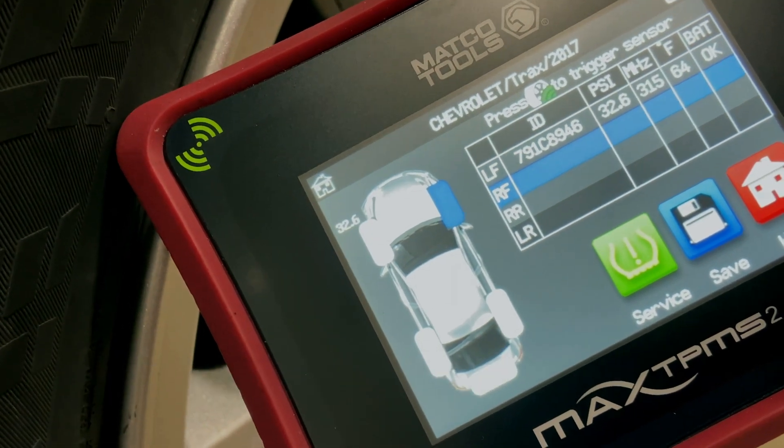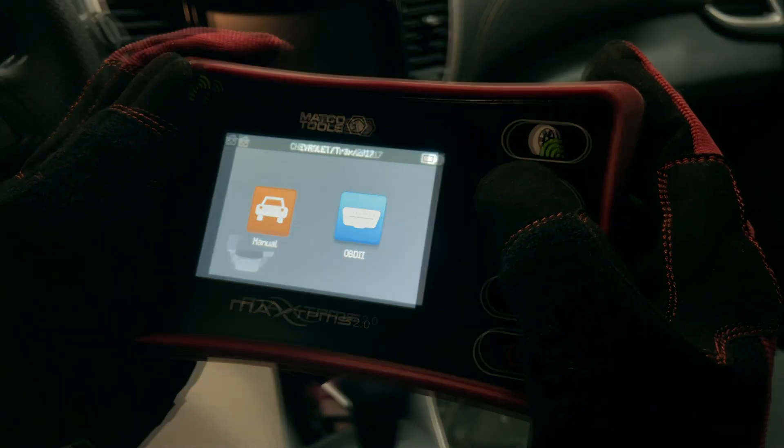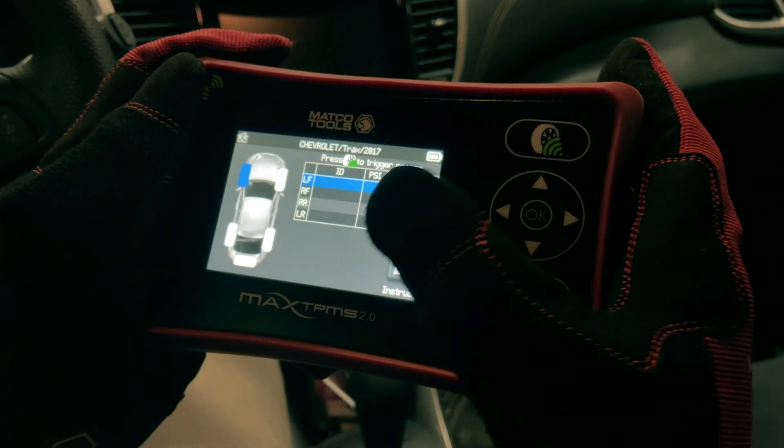Access sensor activation and vehicle relearns from the same screen. When resetting a vehicle's TPMS system, instructions are now just one press away.